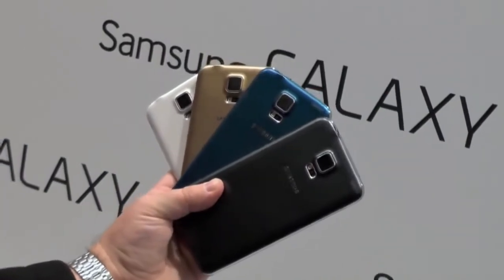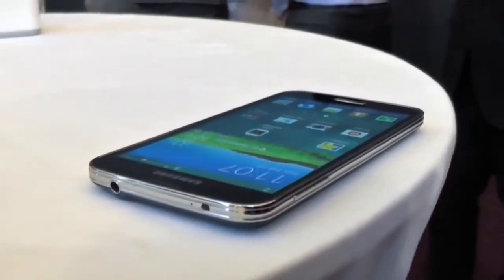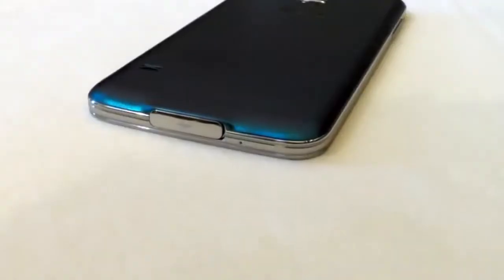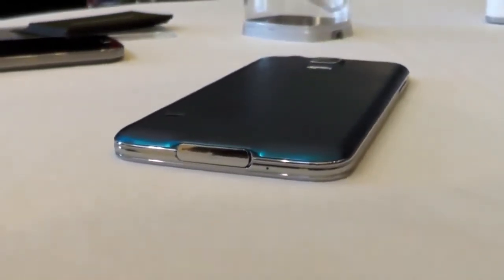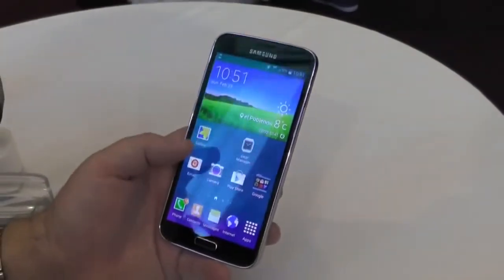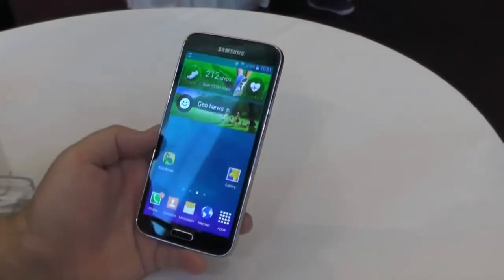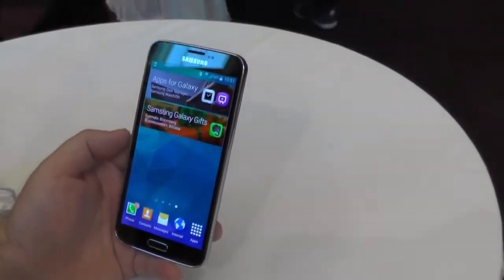5.1-inch Super AMOLED display at 1080p — no crazy 2K display resolution or anything. This thing is waterproof; they've basically taken what we liked in the Galaxy S4 Active. That's why there's a door over the USB port, but it's waterproof so you can get it wet, get it a little dusty. Really, really nice.